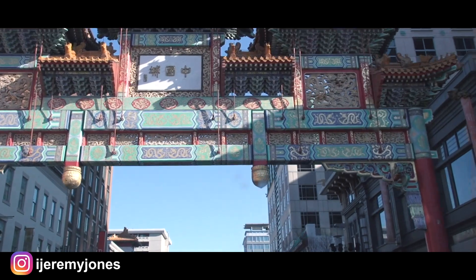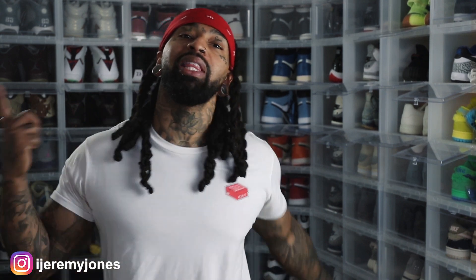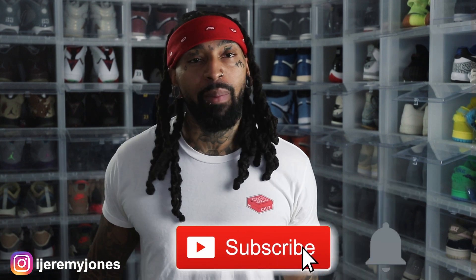I'm back with another video. Before I get too deep into this, y'all already know what to do — go and hit that like button, it really helps the channel out, and if you want, consider subscribing. I make content about sneakers. Today's video, just like I said in the intro, we're talking about the Air Jordan 7 White Infrared.